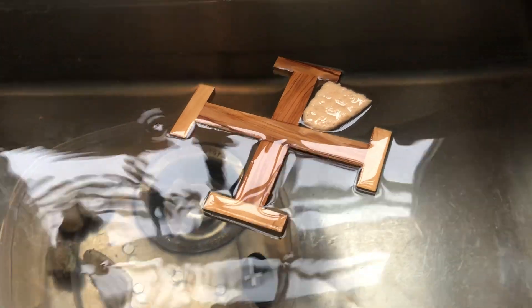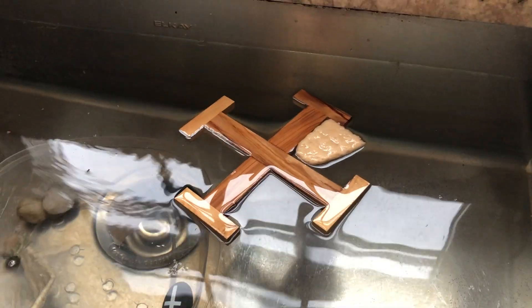Now we're at the bottom. This is the death of Christ — he descended, became like us, and died. And look, the cracker is dissolving and snapping. The cross is set free, and it comes back to the top, because Christ didn't stay buried. He was raised to new life.